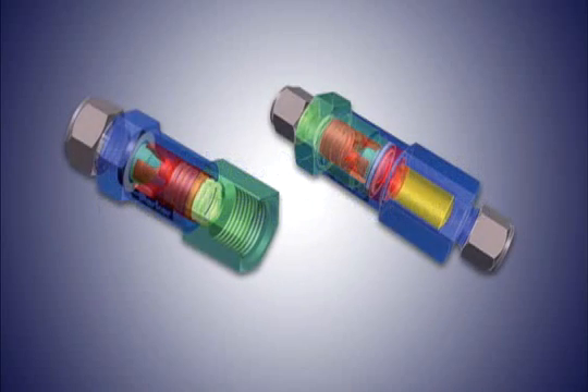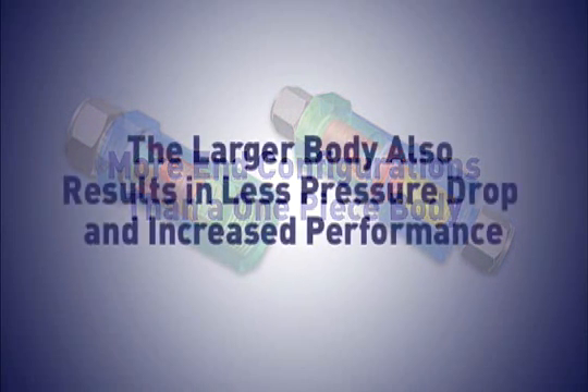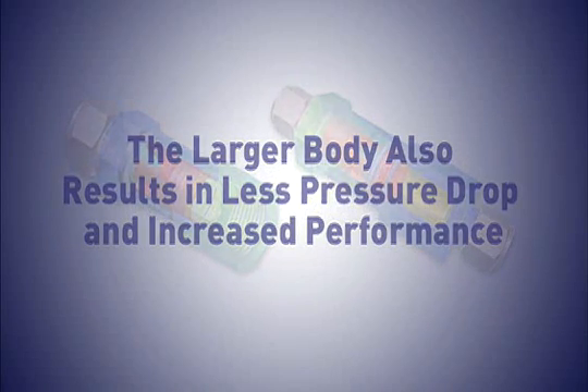The valves feature a two-piece body design that offers more end configurations than a one-piece body. The larger body also results in less pressure drop and increased performance.